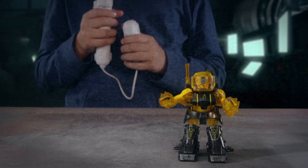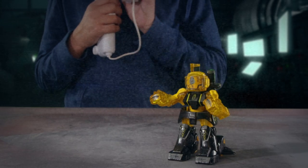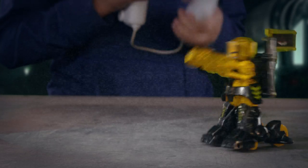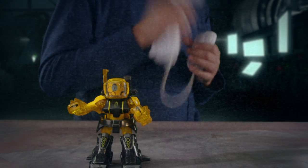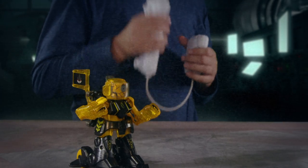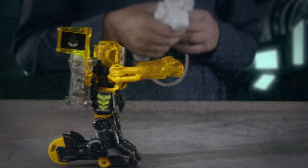Punch with your small controller in your left hand. You'll see your Batroborg throw a left punch and move forward right. Now try punching with the large controller in your right hand. You'll see your Batroborg throw a right punch and move forward to the left.